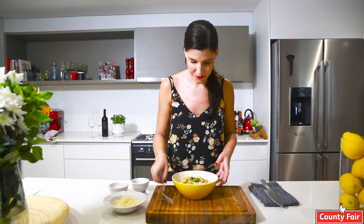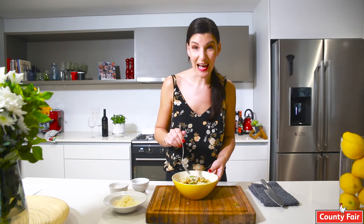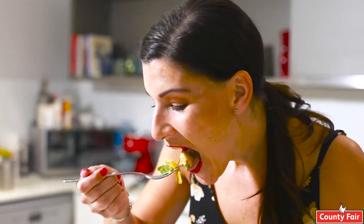I have to taste. Absolutely delicious, if I do say so myself. For this recipe and more, follow County Fair on Facebook and YouTube. Happy cooking and stay safe.